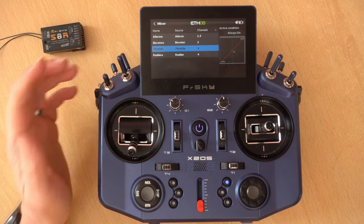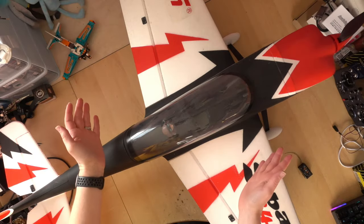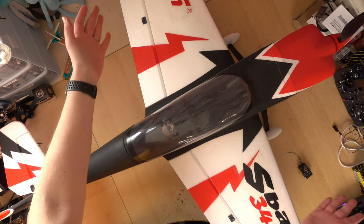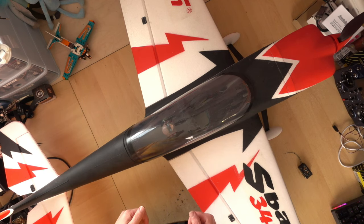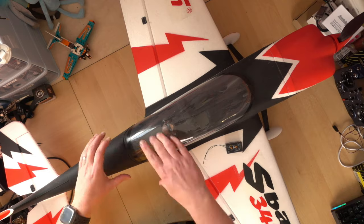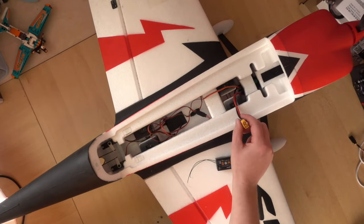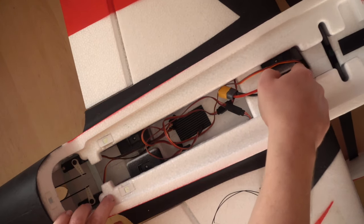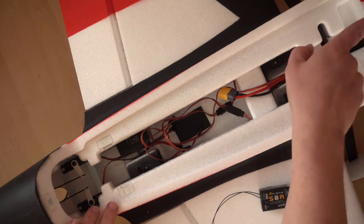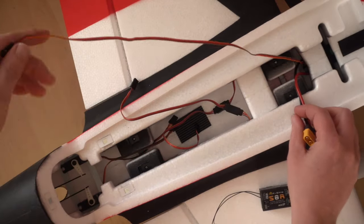I actually use a slightly different throttle cut done with programming so I have to physically enable the throttle cut before I can disable it, but I'll make a separate video for that. So that's the throttle cut set up. Now we need to get the receiver installed in the model so we can bind it. Here we have our model — with the transmitter turned off we'll open up the hatch. At the front of the model under the foam is our ESC — an electronic speed controller — which controls how fast the motor spins.